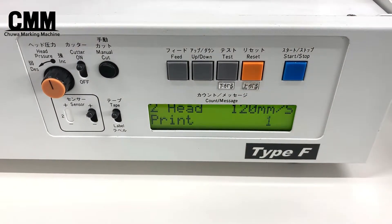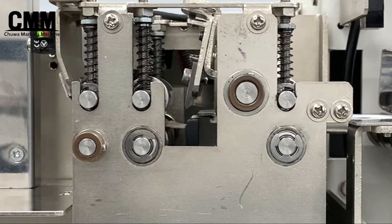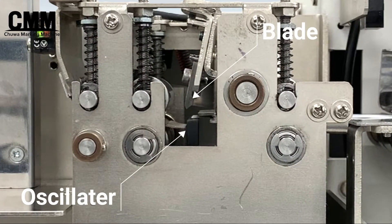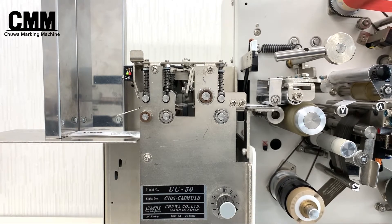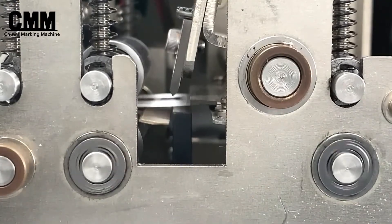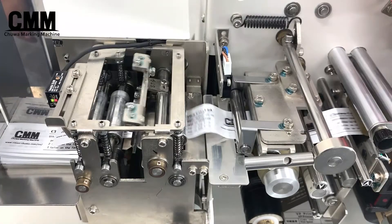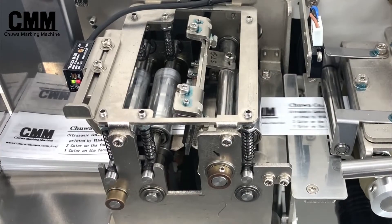Cutting speed can be set up to 120 mm per second. The frictional heat of the fine vibrations melts the tag as it is cut. Stable transport and cutting enables mass production of high quality products in a short time.